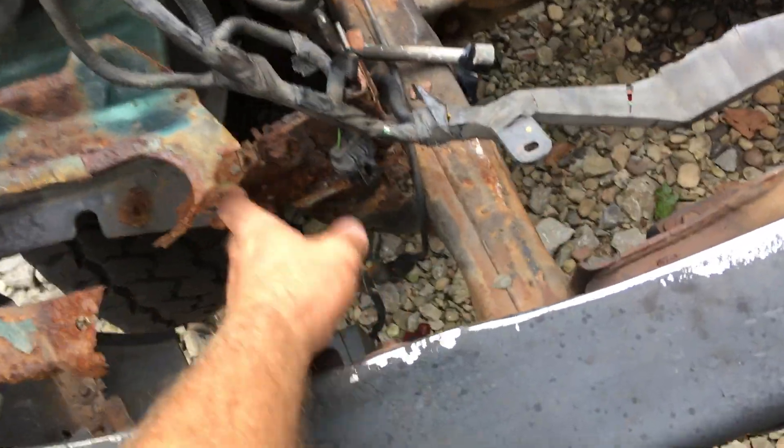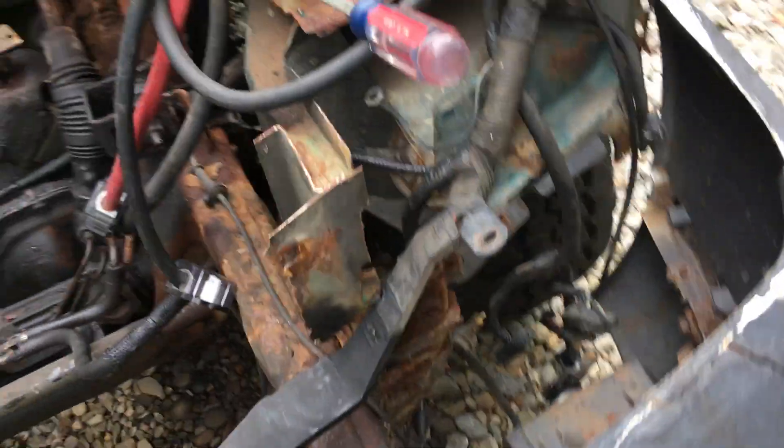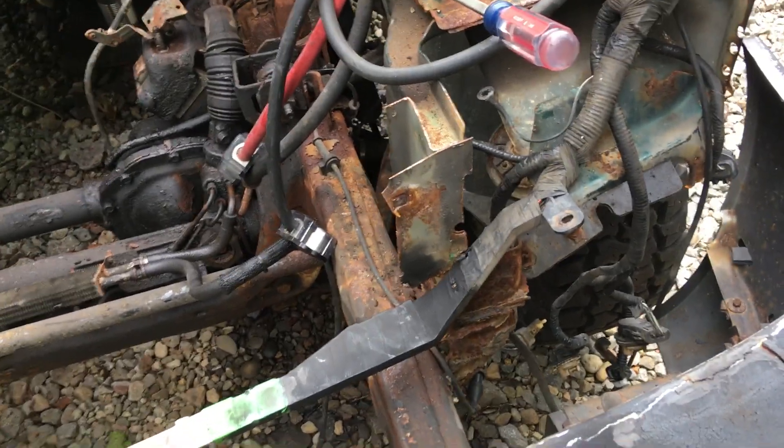The old radiator support, as you can see, it was all rusted out. So I got that out already. For the most part, I still got to clean up these little pieces. I got a brand new radiator support waiting to go in.